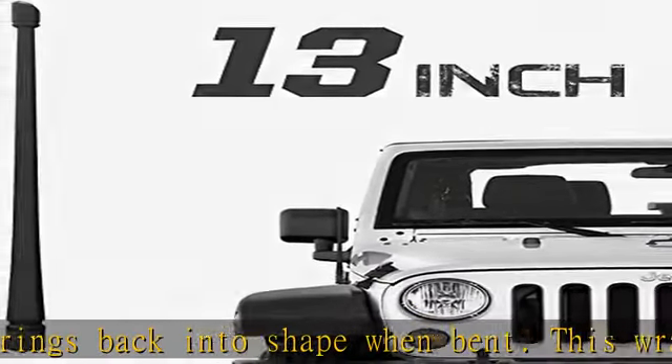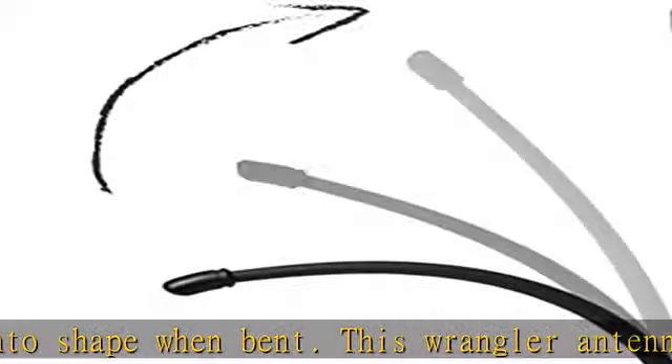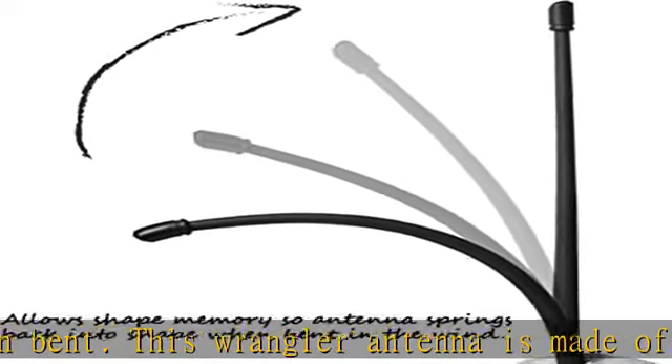Easy installation — no tool needed. The antenna can be easily screwed onto your antenna base within seconds.